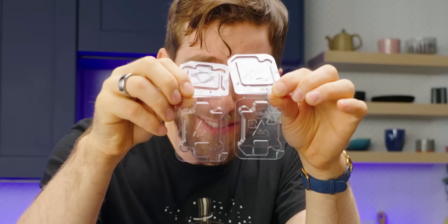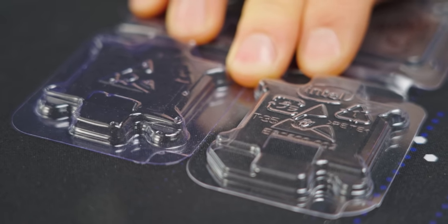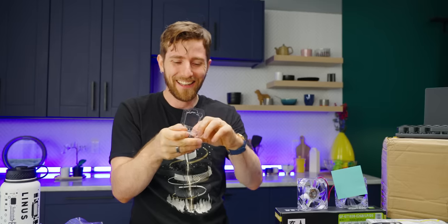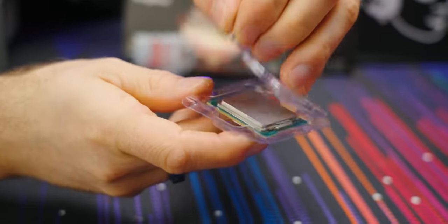Look at this — it has the same markings as a genuine Intel one, but the embossing isn't nearly as deep. It's like they took an Intel CPU holder, made a negative of it, and then made their own mold out of that. Hilarious. And it barely clips together. This is so wild.